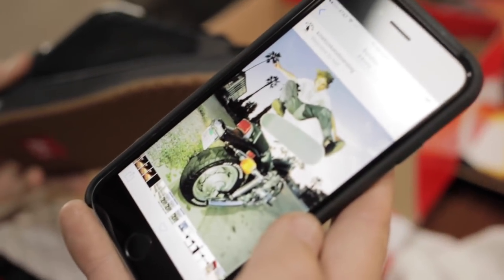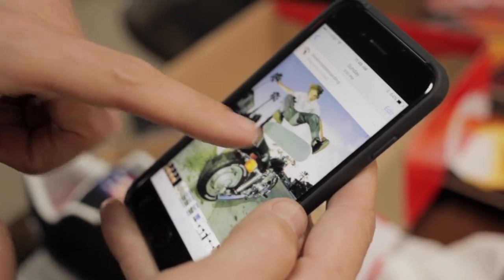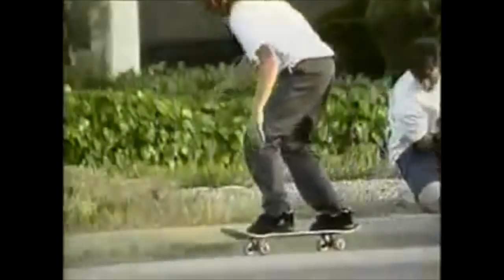In 1996 I had a photo kickflipping over my motorcycle. We saw that the timing of it being 20 years later, and it being a special time in my career during the Welcome to Hell days, that it would be cool to try and reenact the kickflip over the motorcycle.